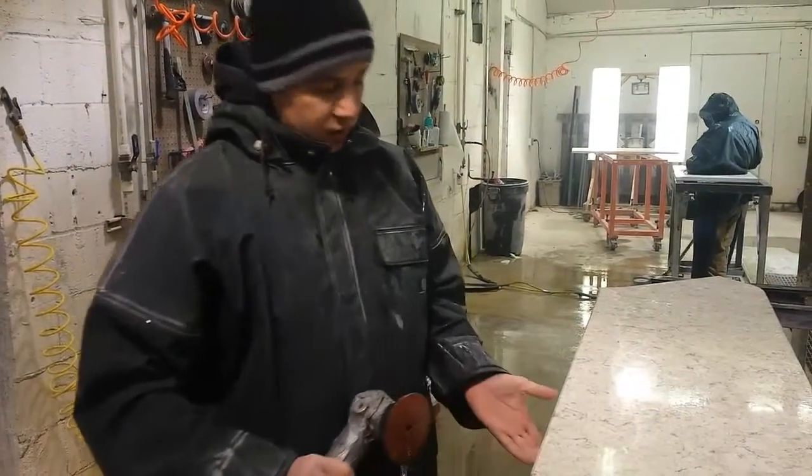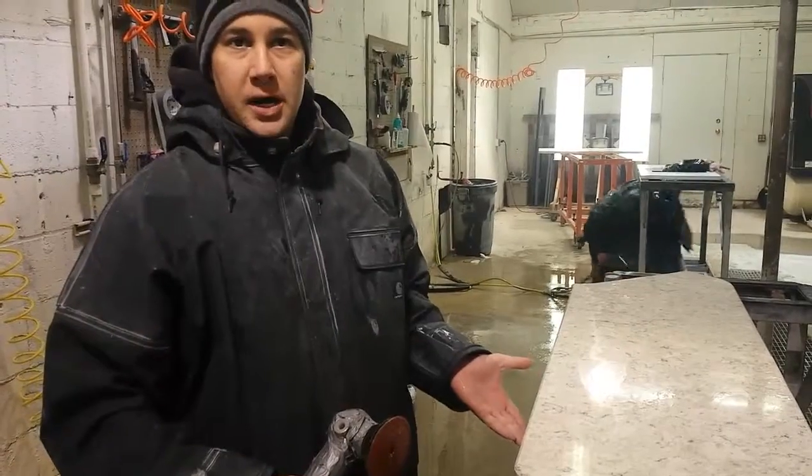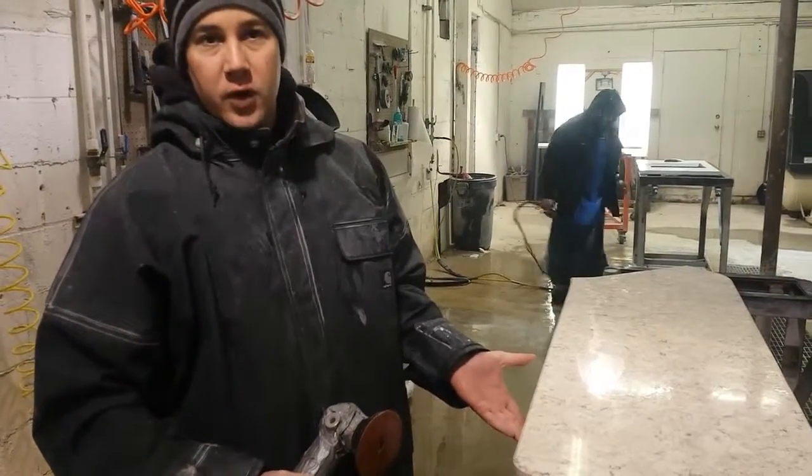Basically what we're doing is we're breaking the bottom edge of the countertop to get rid of the sharp edge to create a rather smooth surface.